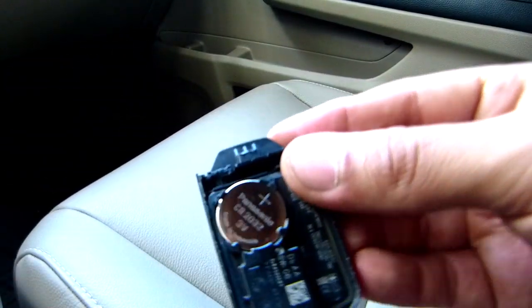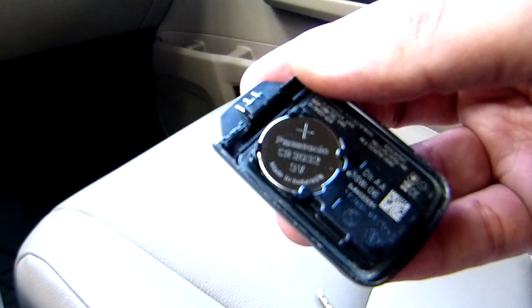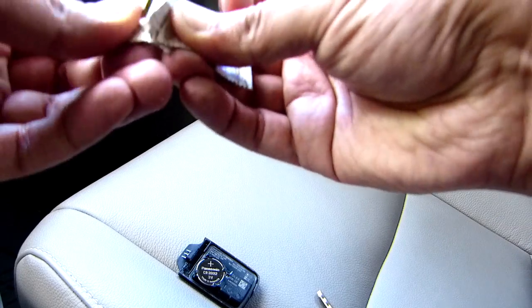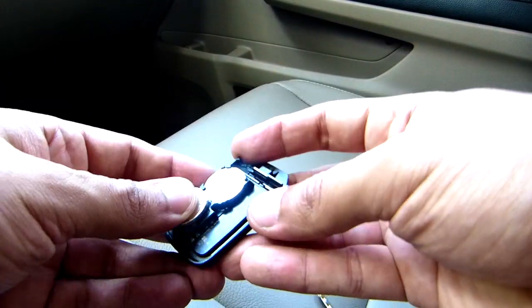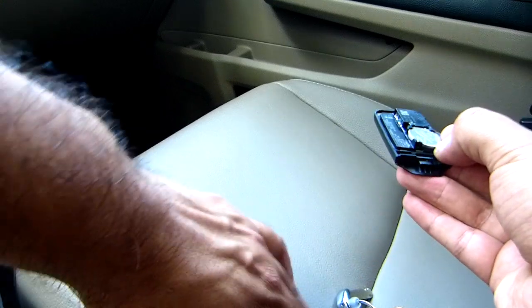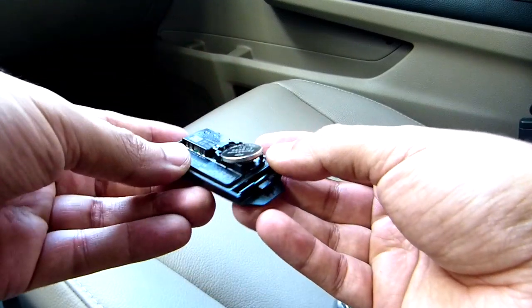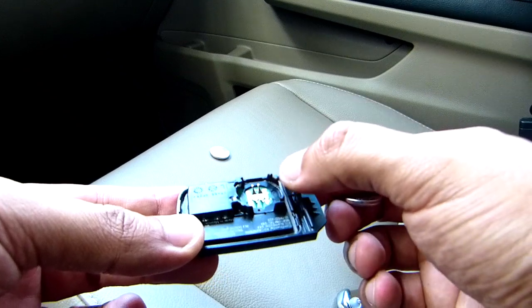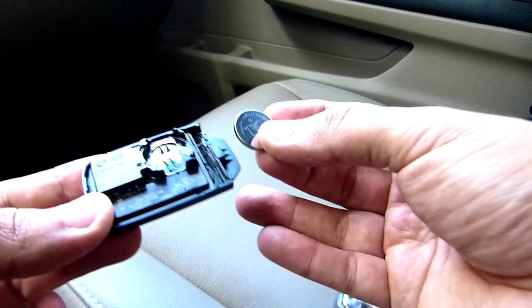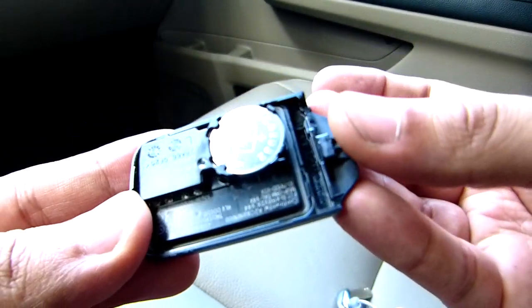After it's open, you can see the battery right there — CR2032. So let's replace that one with the new one. Put the new one there. Push one of the clips to the side and you can get the old one out. Then put the new one in the same way until it clips.